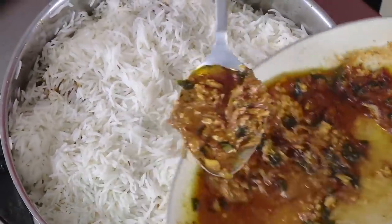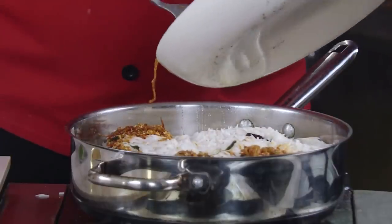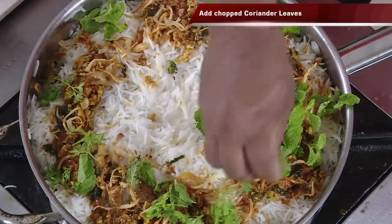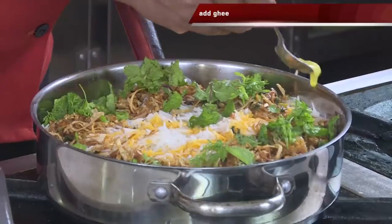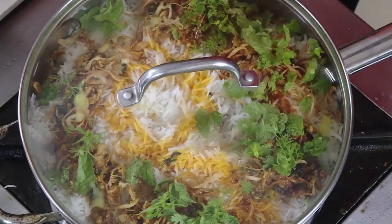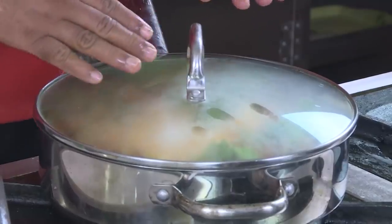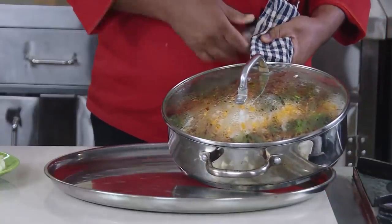We're going to get different colored rice as this comes together. On top, add brown onion for extra flavor, mint, chopped coriander, some saffron water, and a very little bit of ghee. Always use a lid without any hole so the steam doesn't escape. On a slow flame, we're going to cook it for 15 minutes, then switch it off and do the 'ulta biryani' act before serving.